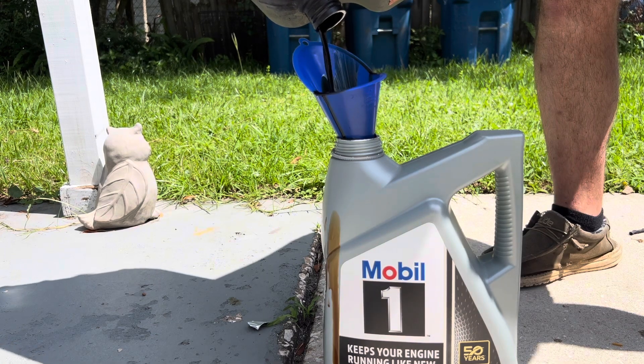Now what you want to do with your old oil — grab your now empty container, dump all your old oil into it. Take a marker, put a big X on it. You can take that to any auto parts store near you and they should be able to recycle it for you. Now you're done changing your oil. It is recommended to change your oil every 3,000 to 5,000 miles.